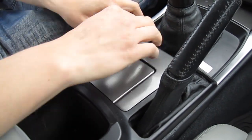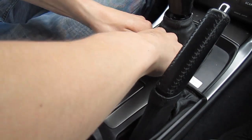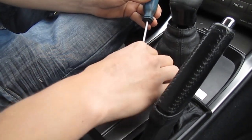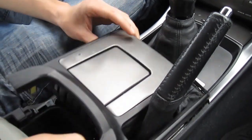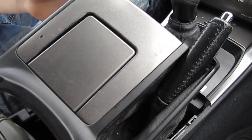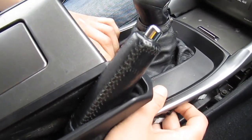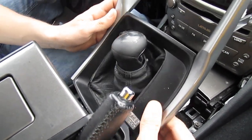We're gonna use our hands, and where we can't use our hands we're gonna use our clip removal tool to get underneath and pop it up. This panel you don't have to remove — you just have to put it to the side in order to get this one out, and that's what we're gonna do next. We're gonna just lift it up, make sure you don't scratch it.